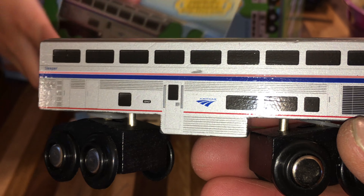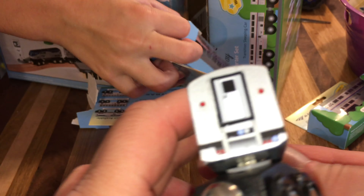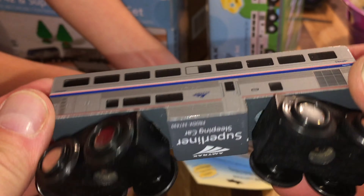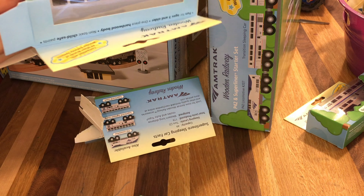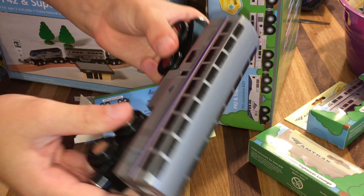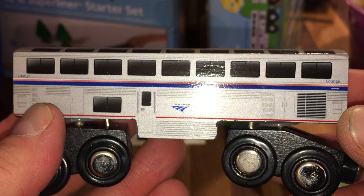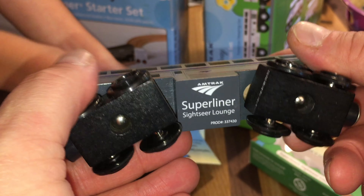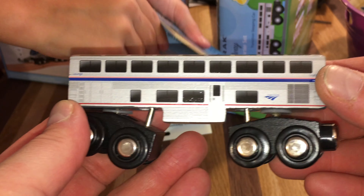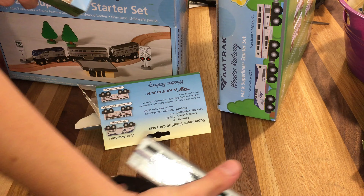Now we'll get out one of the Superliner 16 lounges. We're getting this out now. I've never had one of these. Oh, this is nice. Here's that. We have the same car right there.